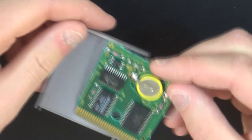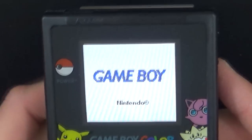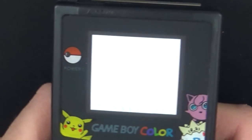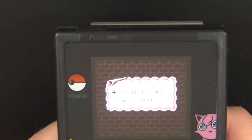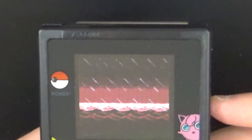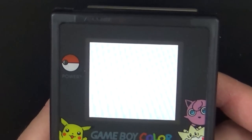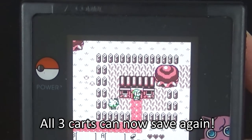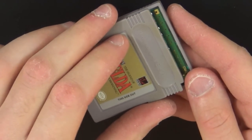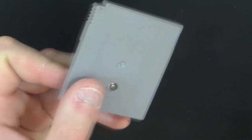After the new battery is installed, put the board on the back half of its shell and pop the game in your Gameboy. Create a new game and then save the game. After saving, turn off your Gameboy, wait a little bit, and then turn it on again. When it comes back up, your saved game should still be there. If it is, you've successfully installed your new battery. Put your cartridge back together, reinstall the screw in the back, and that's it.